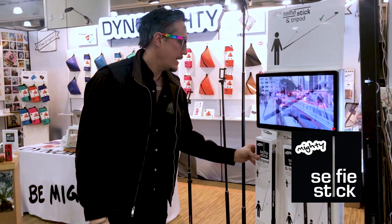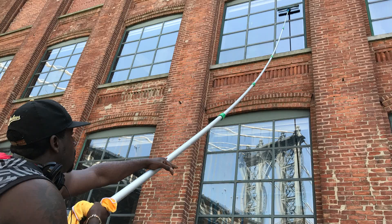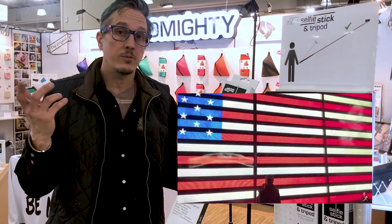Hi, I'm Terence Kellerman, inventor of the Mighty Selfie Stick. This is a product that I came up with from watching window washers in New York City who have these super long poles. The idea was to create a selfie stick that could give you very unique views.